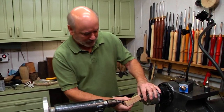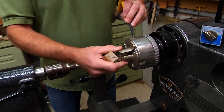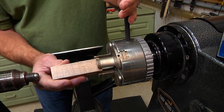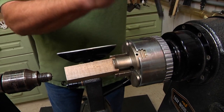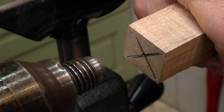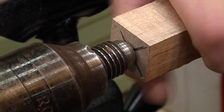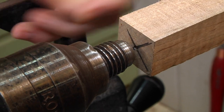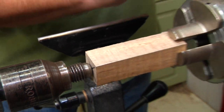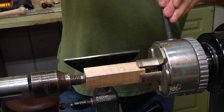The first thing we're going to do is use my pin jaws and my chuck. We're going to hold this in here, but if I just clamp down right now it could be crooked. If you notice right here there's a little point — I put my center in there, then I bring in my Robust live center tip right into that point. I have the tip barely protruding because I don't want it to go too deep. So now it is centered, running true, and I can turn the project without wasting any wood.